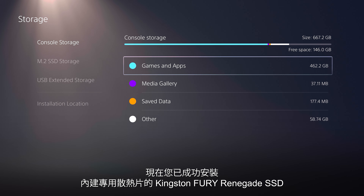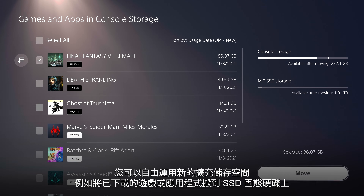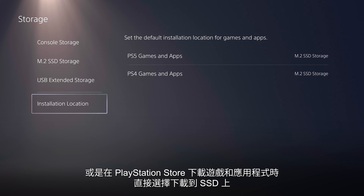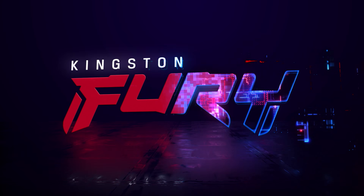Now that you've finished setting up your new Kingston Fury Renegade SSD with heatsink, you will be able to use your new extended storage space by moving the games and apps you've already downloaded onto it, or by choosing to download games and apps from the PlayStation Store directly onto the SSD. We hope you find this walkthrough useful. If you need assistance, please contact Kingston's technical support team. Thank you.